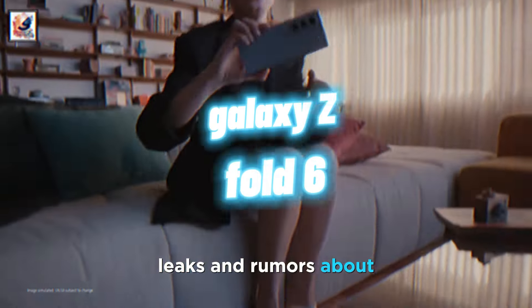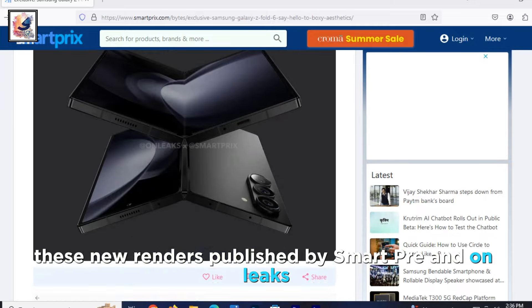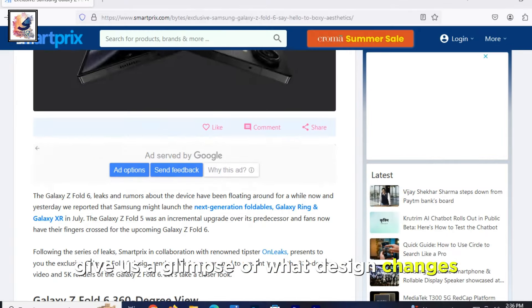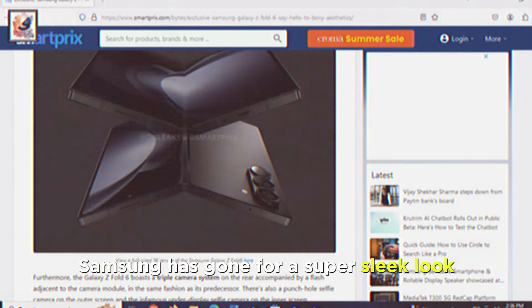The Galaxy Z Fold 6. Leaks and rumors about the device have been floating around for a while now. These new renders published by SmartPre and OnLeaks give us a glimpse of what design changes the company is making. And evidently, Samsung has gone for a super sleek look.